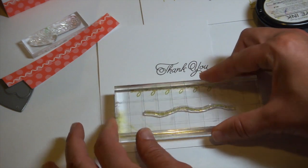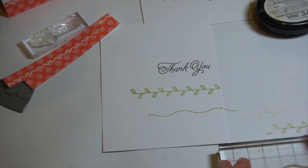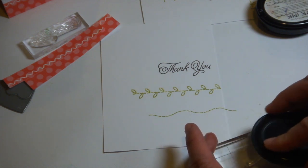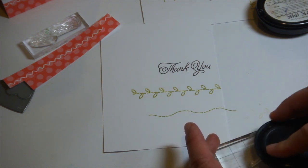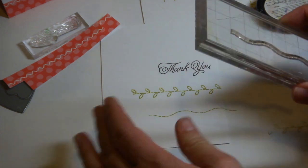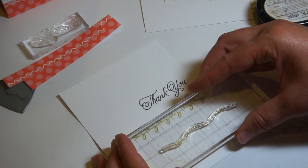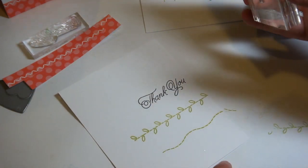I'm stamping another of the stitch lines from the set, also in simply chartreuse ink, and again I'm going to ink that up with fine linen ink and stamp that right over the top, just slightly offset over that line.